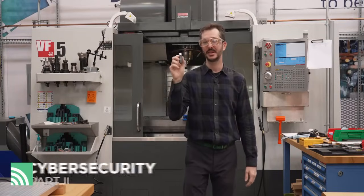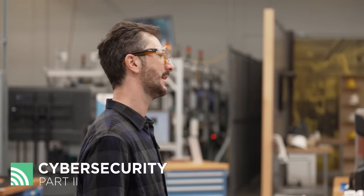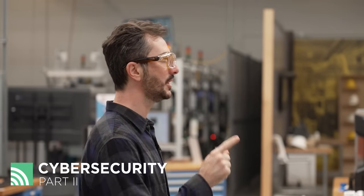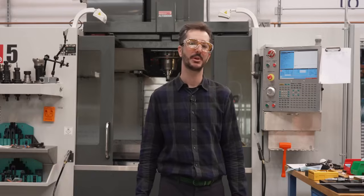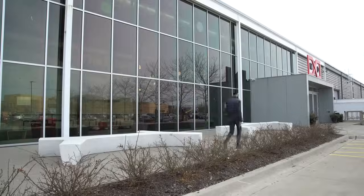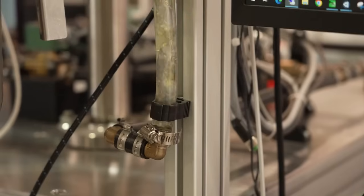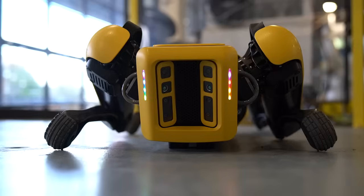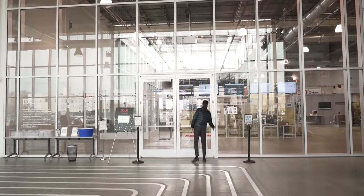It was an infected USB stick just like this that unleashed the world's most infamous cyber attack. The manufacturing industry is the number one target of cyber threats. In this episode of Smarter Shop, we're going to teach you simple, low-cost solutions to protect you from cyber attacks. My name is Ryan Kelly. I'm a manufacturing and supply chain technologist for AMT. My job is to get tech into industry faster. Today we're solving manufacturing challenges with bite-sized solutions. Give us 10 minutes and we'll give you a Smarter Shop.